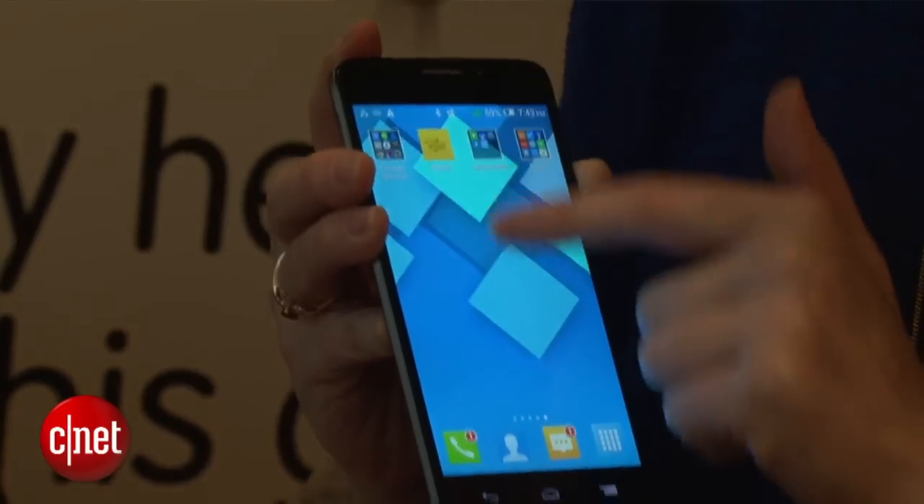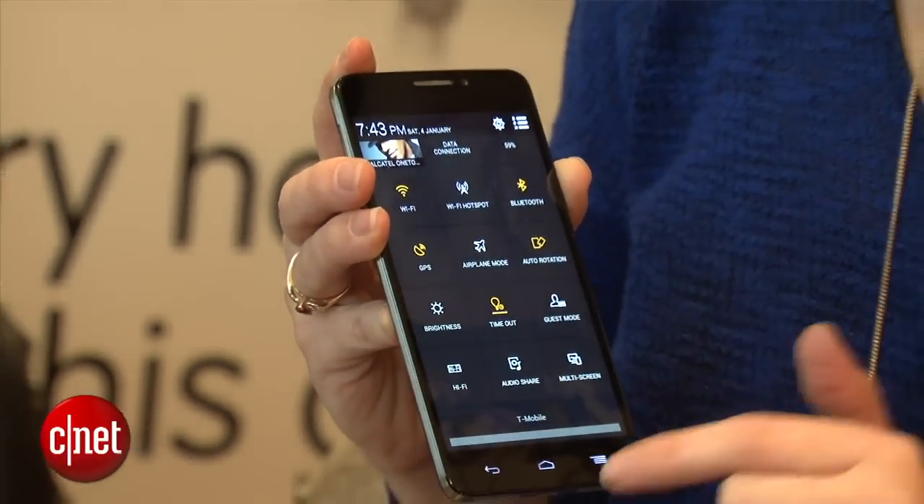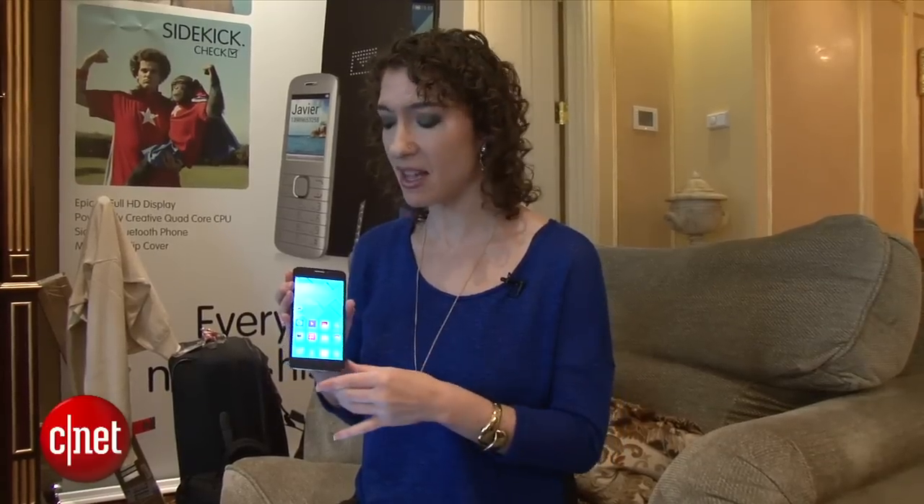Alcatel is known for pretty nice design for a very low price point. We can expect to see this sort of in the $300 range, off contract. One thing to note is that there is no LTE — it is HSPA+ compatible.